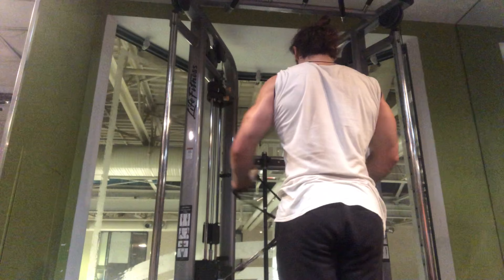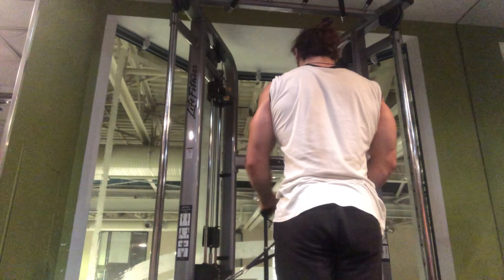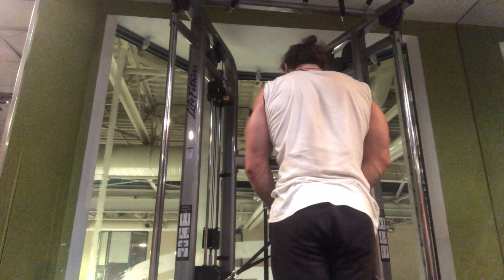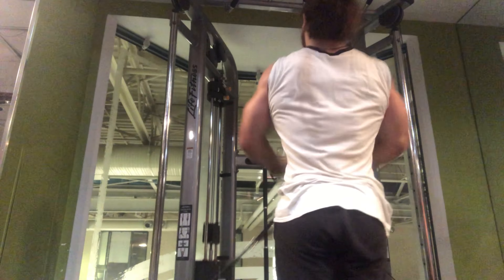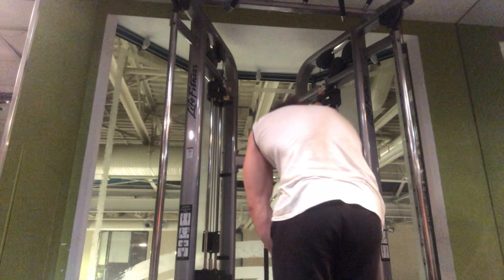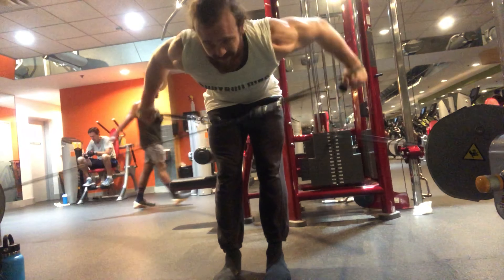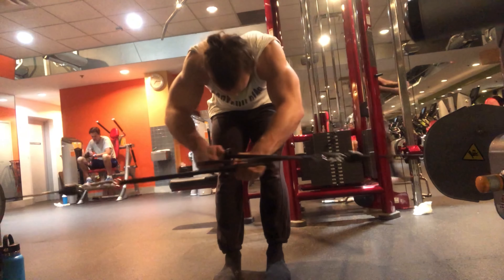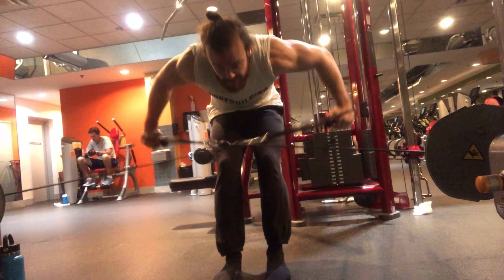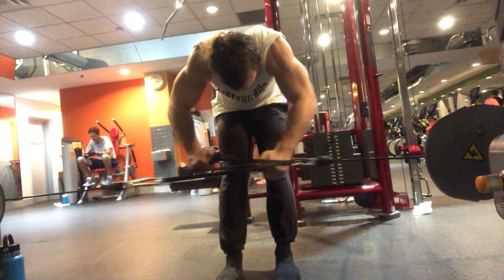Moving on to the delt isolation portion of the workout. I'm doing Y-raises with a direct cable, flexing the elbow a bit to reduce strain on the rotator cuff muscles, though the deltoid activation is really the same. Then I switch to rear delt flies — a great exercise to isolate the rear delts. I'm making sure the cable is pulling from in front and forward, not just to the side, so there is both shoulder extension and abduction involved.